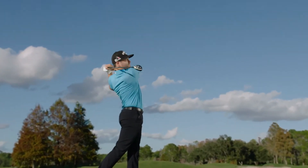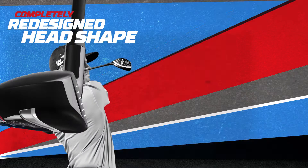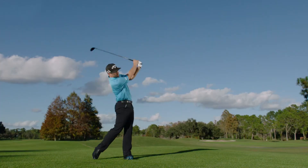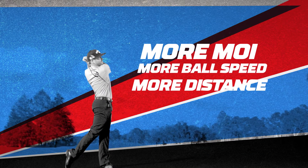We've also redesigned the head shape to position weight. This leads to a center of gravity that's 46% lower than X2HOT. The result is a hybrid with more MOI, more ball speed, and more distance.